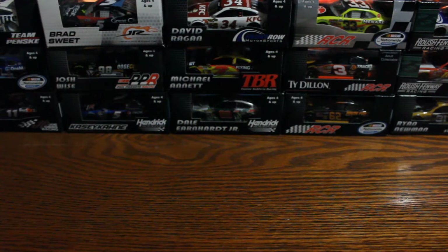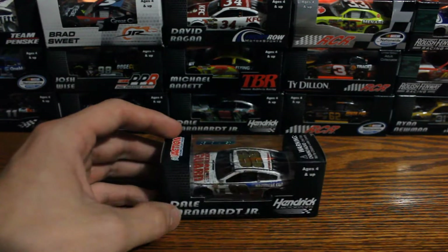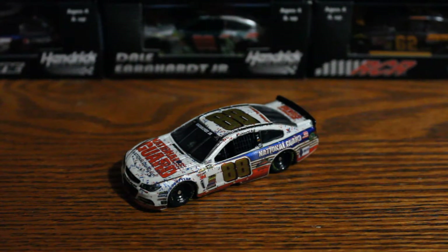Hello and welcome to another episode of Angry Diecast Reviews. On the cutting table today is probably the most unique one that I've bought — not necessarily unique in the traditional sense, but unique in that I don't usually buy these types of diecasts. It's the race-win version of Junior's Daytona 500 car. Let's take a look at if they really did this car justice, and what is definitely one of the most feel-good wins in years.